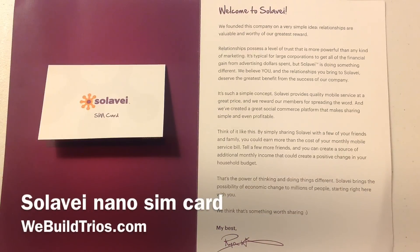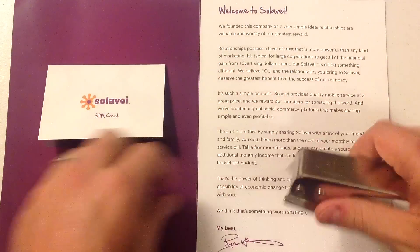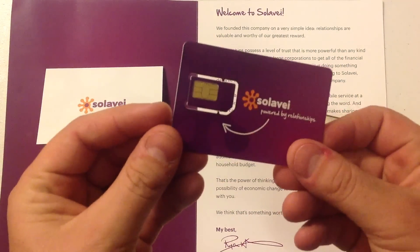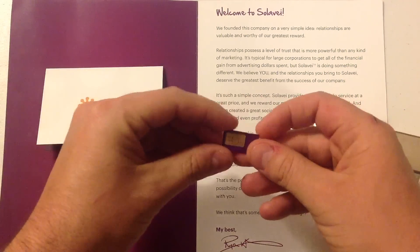Hey there, Ryan Floyd with We Build Trios. Today I wanted to make a Solovey Nano SIM card, and I have this nice little SIM card cutter to do so. Now Solovey makes these available in March officially, but what I'm going to do is take this SIM card that you can get mailed from Solovey and go ahead and take it out.